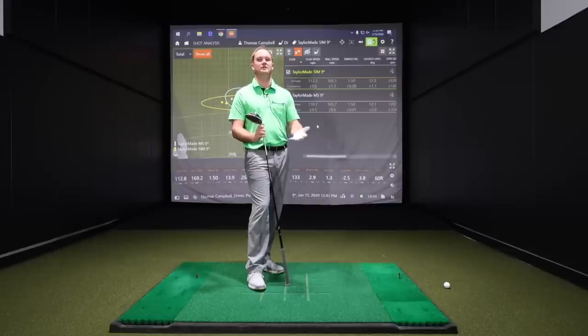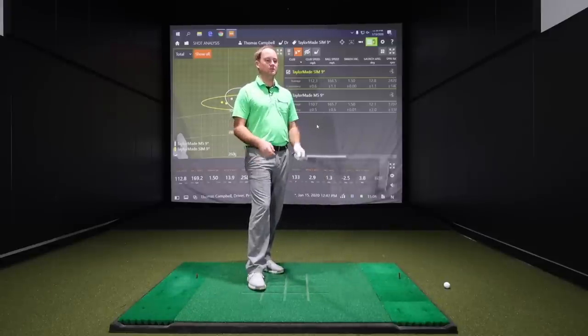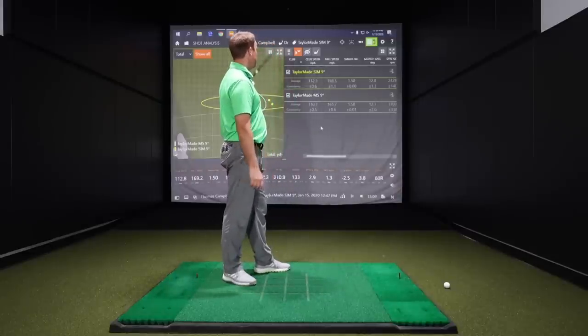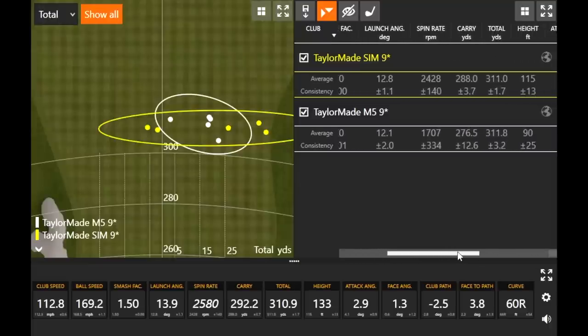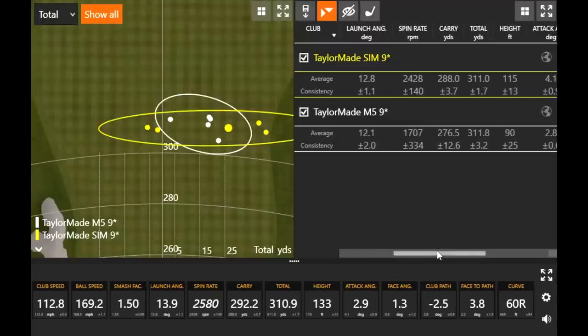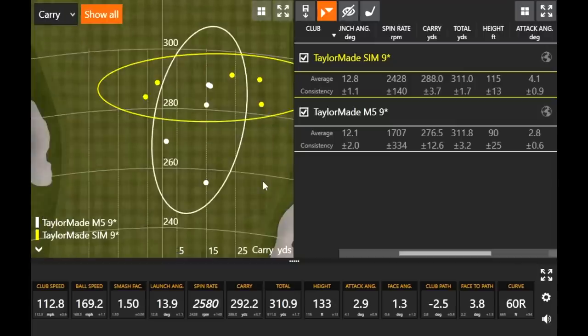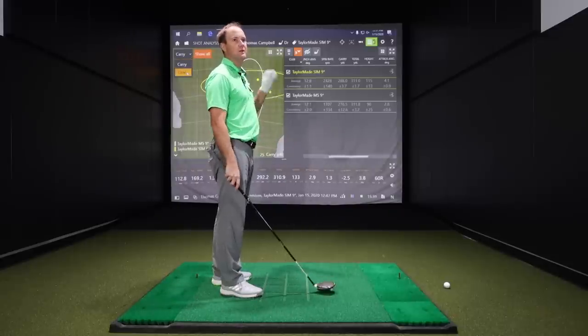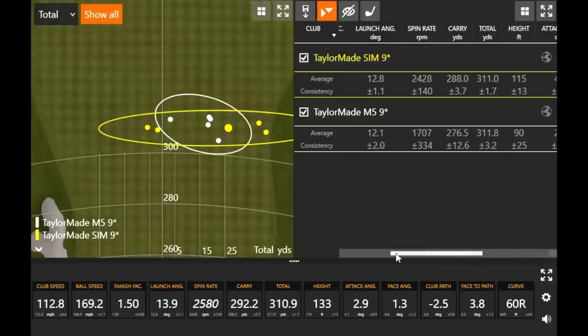I warmed up for 30 minutes before we started to make sure my first drive was maxed out. I picked up a little club speed and ball speed along with it. Smash factor was identical at 1.50 — can't complain. The ball did spin and launch a little bit higher with the SIM, but carry distance was really consistent with the SIM. In wet conditions, carrying it that much farther is a big deal. With the M5, a couple shots were low, very low spinning, kind of diving out of the sky — a little shorter. More consistent carry distance is very, very important.